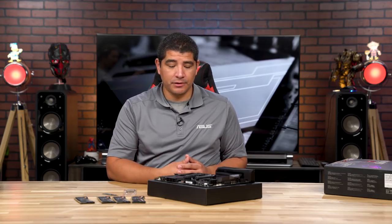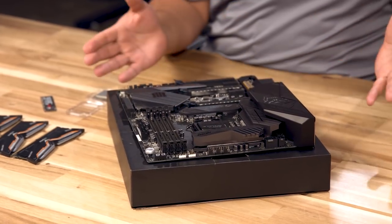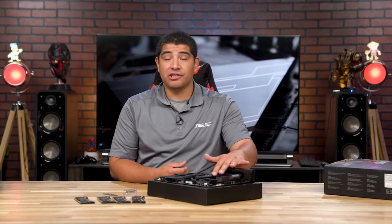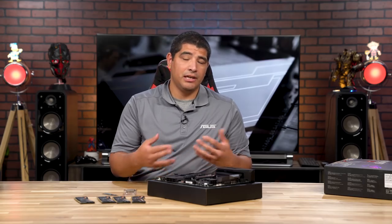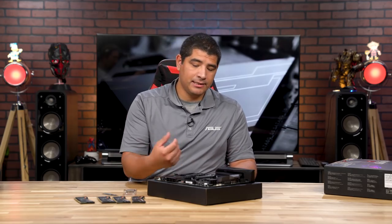We've got everything unboxed and we're going to install the processor. This is probably one of the most complicated parts, but it's actually pretty simple. The motherboard is set on top of the box it came in — that's the easiest way to handle this process. We're going to pop off the protection plate on top of the CPU socket. The manual recommends installing the processor then pulling down to pop it off, but both ways work.